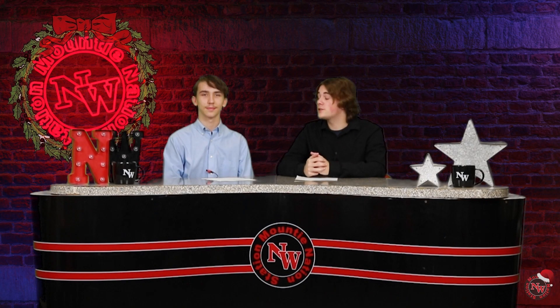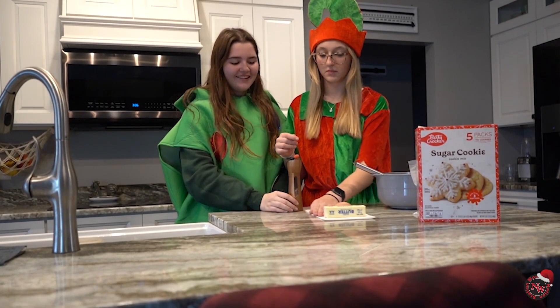From peppermint bark to Christmas cookies. Let's see how the ladies take on this holiday favorite. All right, ready? Three, two, one.